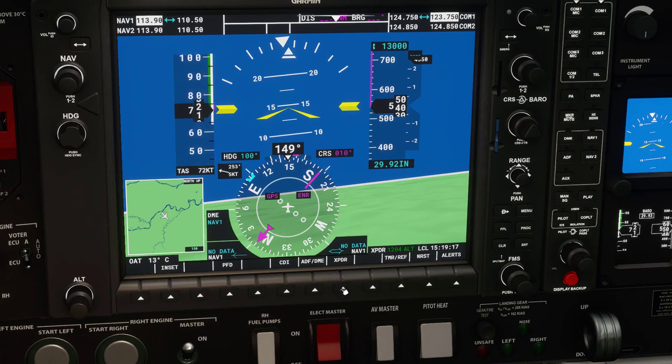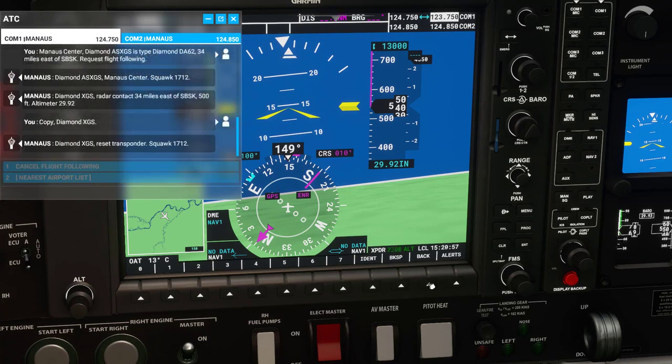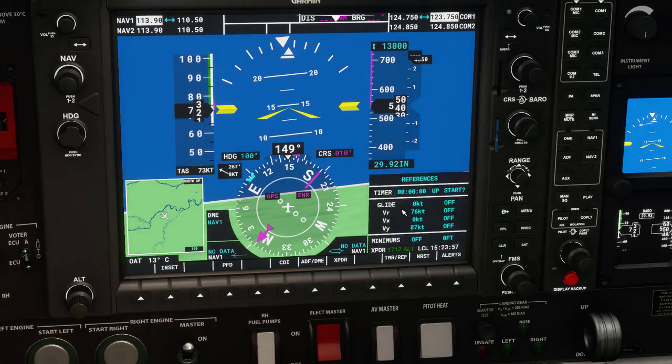This next one is the transponder — I'm going into a different video on this particular one. If you want to do realistic stuff you need to know where to use transponders, when they're needed. They get upset if you mess around with those codes, so that'll get its entire own video.